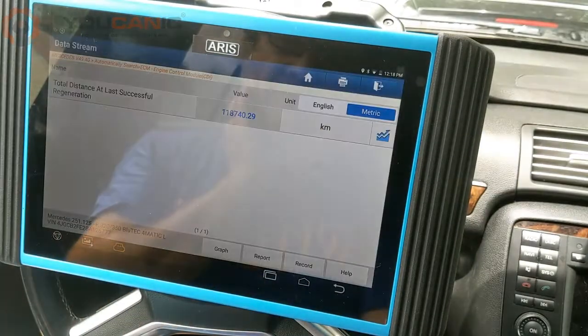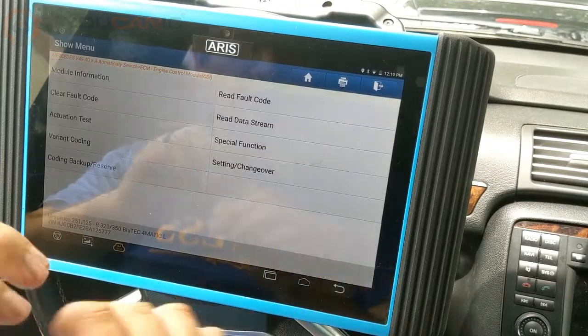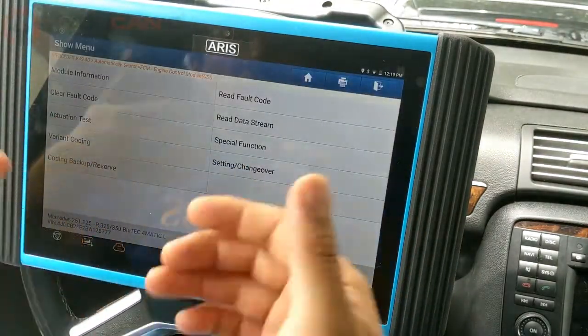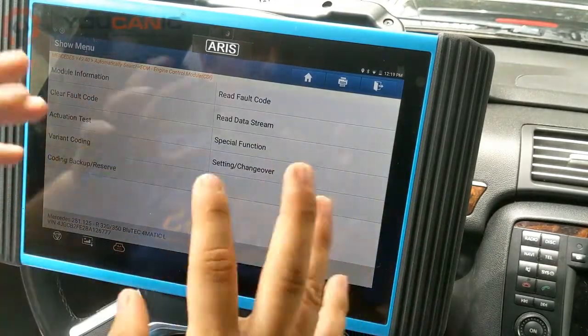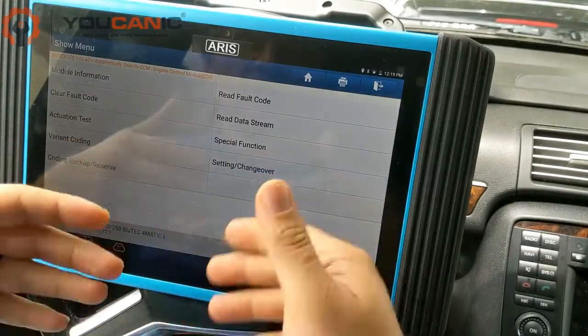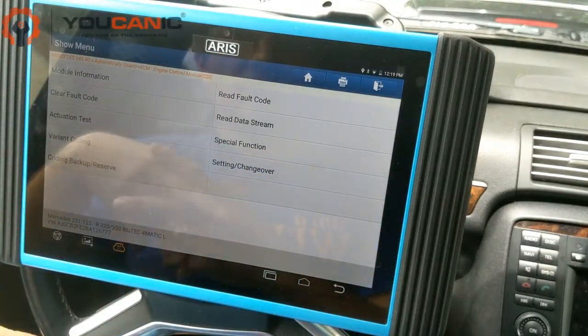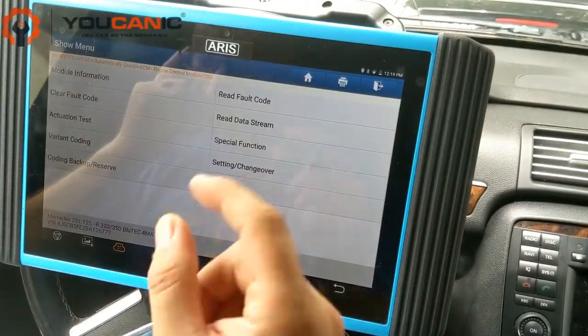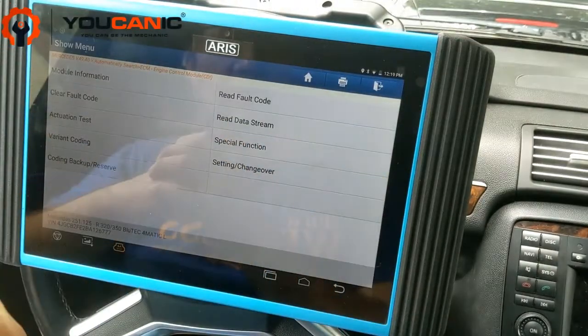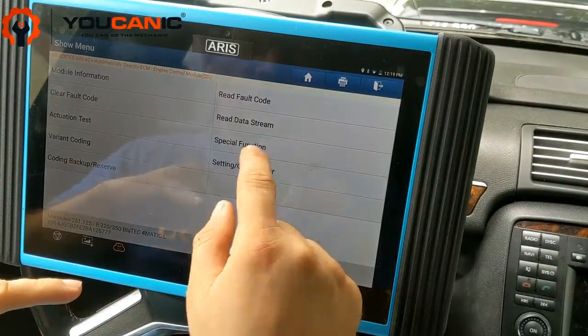Press OK and go back to this menu. You need to do this DPF regeneration while driving — it takes about 15 to 20 minutes and you need two people: one to drive and one to look at the scanner. You'll get instructions as you go through the steps. You need to be driving because the DPF will get extremely hot, and if it's not being cooled a little bit, that could be dangerous. Go to Special Functions.